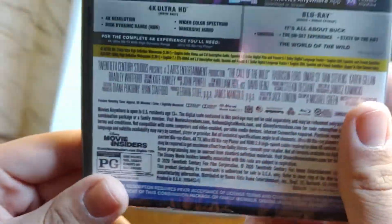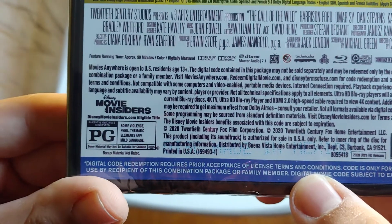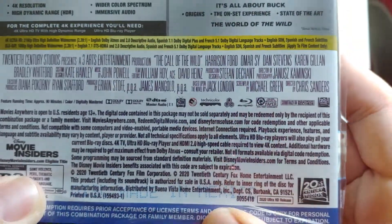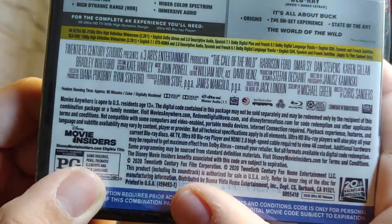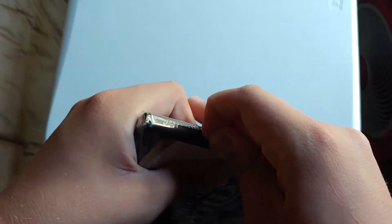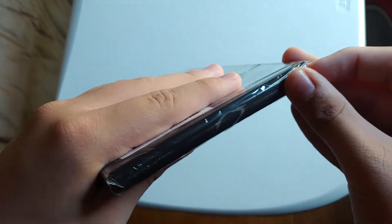Not really much in the way of special features, but whatever. PG for some violence, peril, thematic elements, and some language. It's 90 minutes. If you guys have ever seen this movie, leave a comment down below because I want to hear your thoughts. I saw this at theaters and I really loved it.